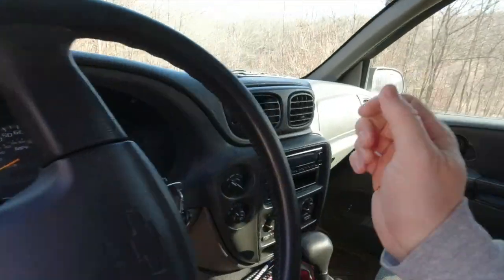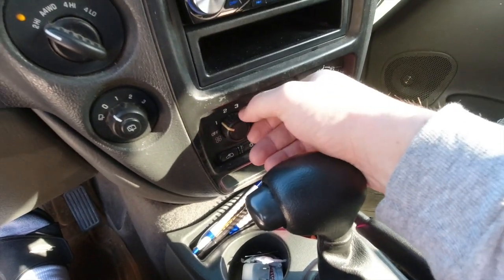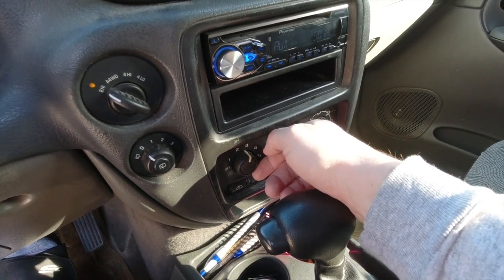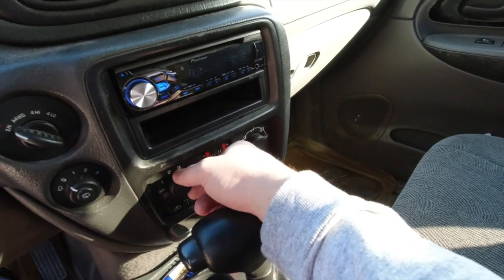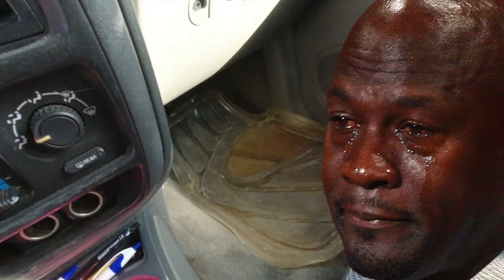Let me give you a little taste of what we're dealing with. The sound of this fan changes whenever you take a left or a right-hand turn. If the vehicle body rolls, then it'll get louder or it'll get quieter. I know the bearing's going out on this fan, so we've got a new one, so let's replace it.